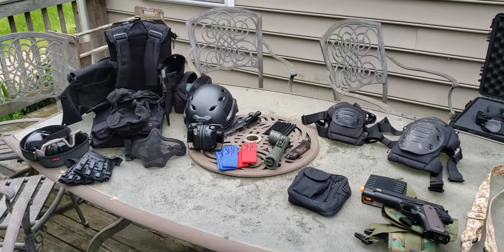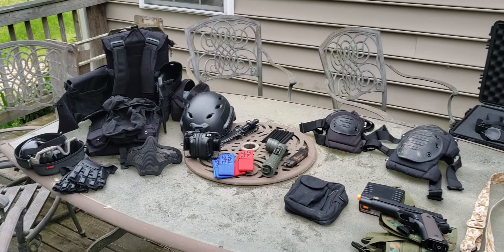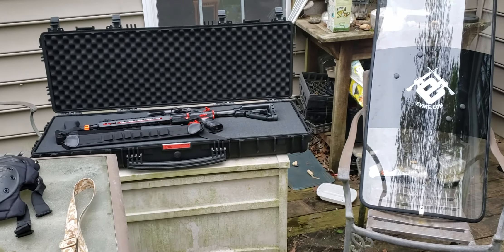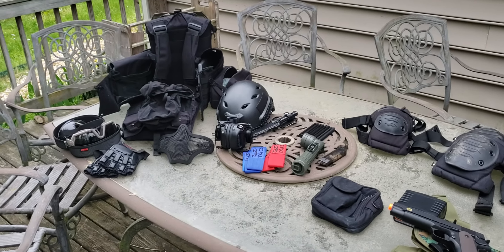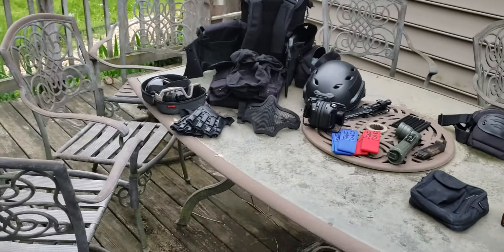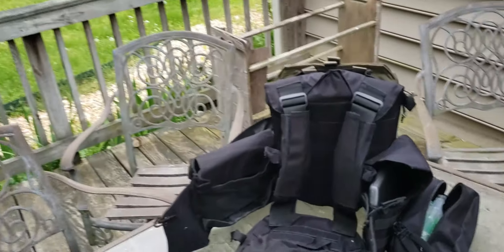My collection for airsoft has gotten bigger, and this will be a recap of everything that I own. The last video I did was horrible because you couldn't see me or anything, and some things are actually new. Starting off with the body.